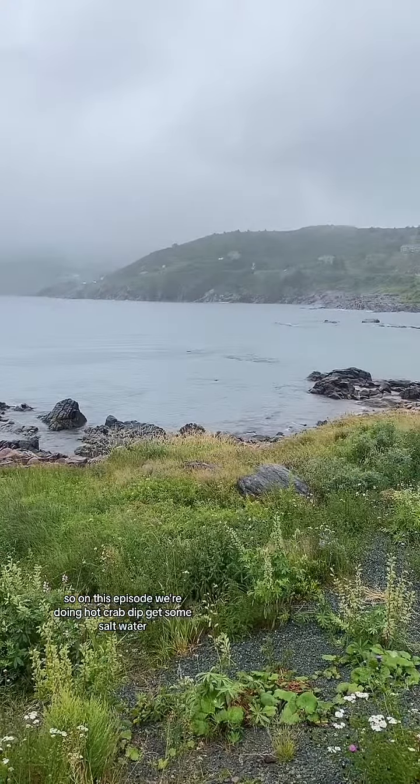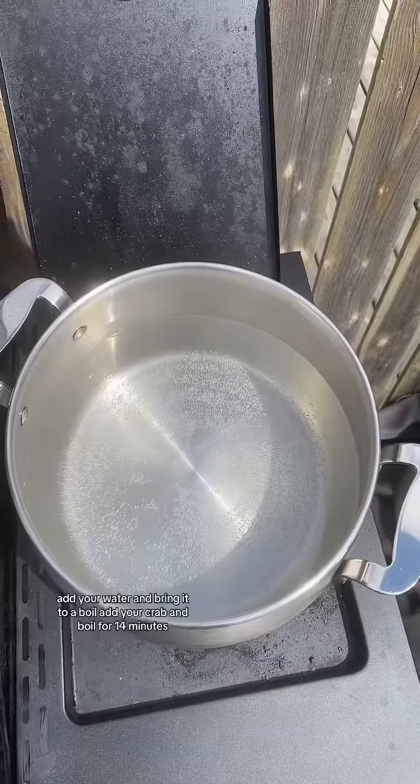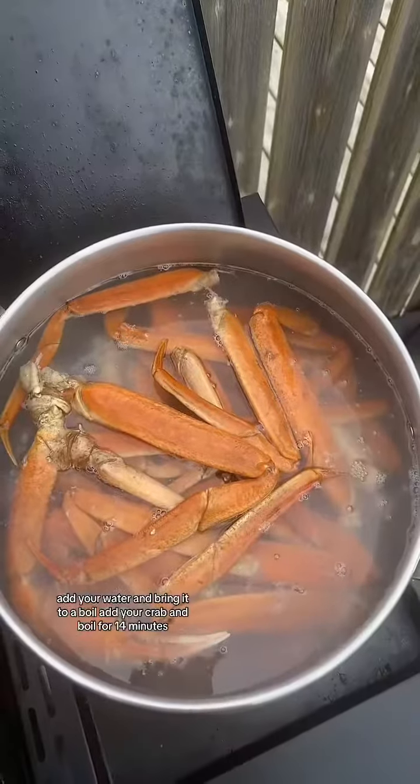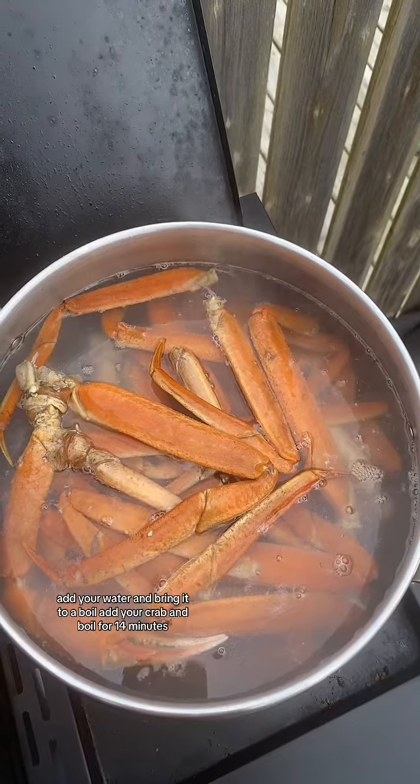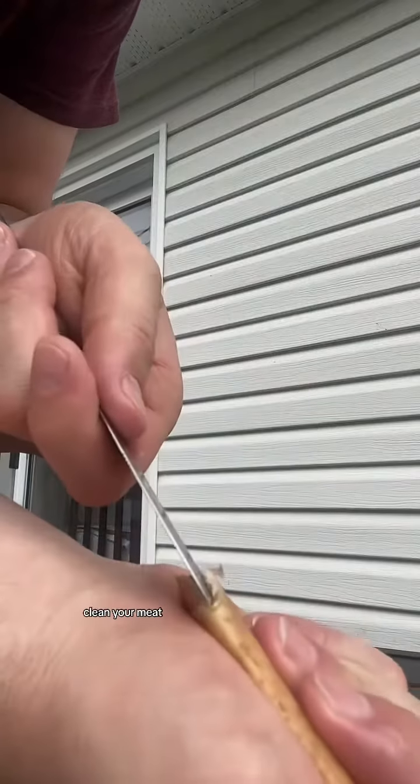Get some salt water. Add your water and bring it to a boil. Add your crab and boil for 14 minutes. Rinse with cold water. Clean your meat.